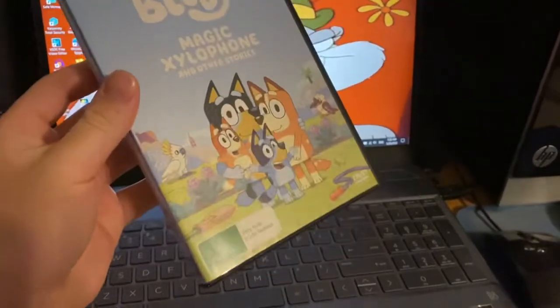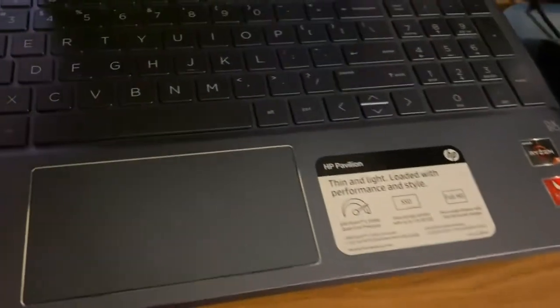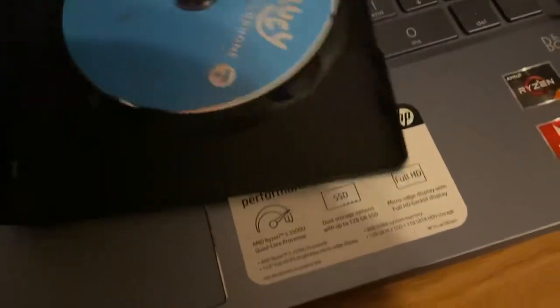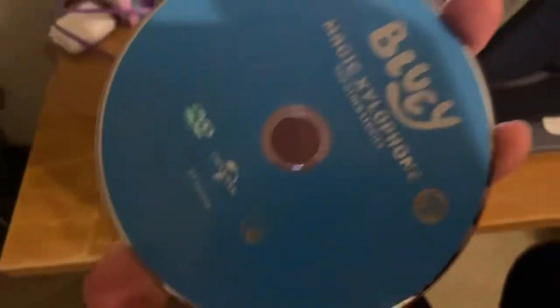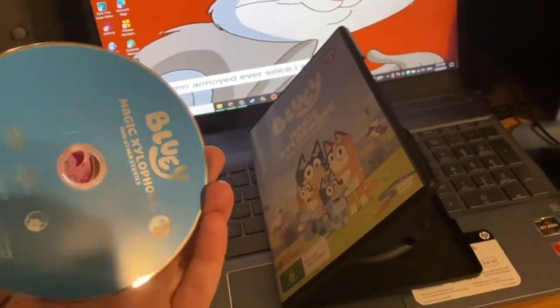This is volume one. And this is a disc — very clean, no scratches. Smells good, like every other DVD should.